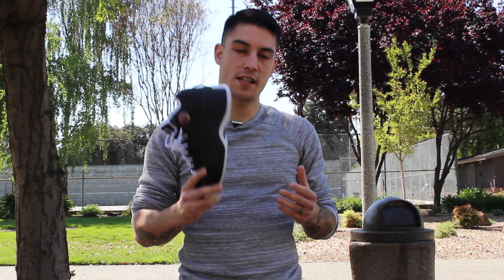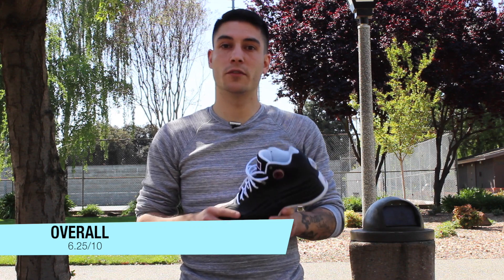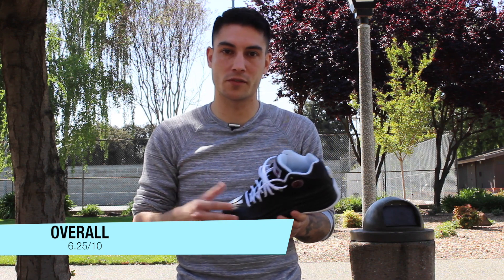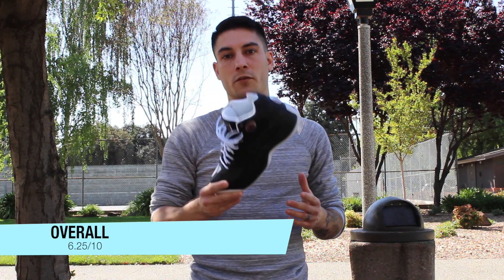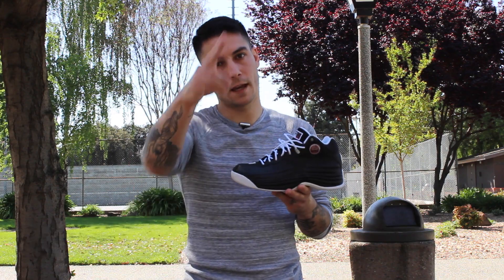All right guys, that pretty much takes care of everything. Even though these are a personal favorite of mine, they're definitely not as good as I remember. They're still really comfortable though. The leather is just not quite the same — it takes a lot more time to break in, however it is a lot more durable, so there are pluses and minuses. If you want to pick these up, you can over at finishline.com — link is in the description box below. For more information, you can always go to my site, weartesters.com. Until next time, have a good one.